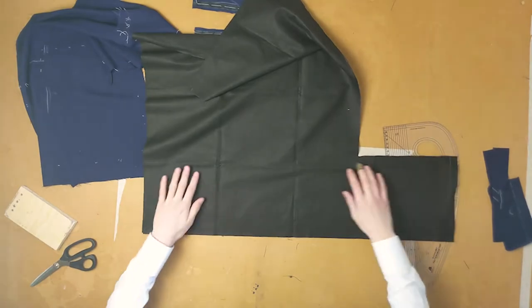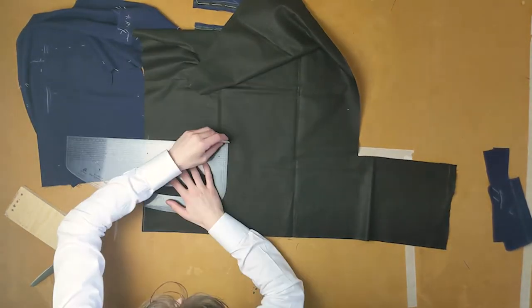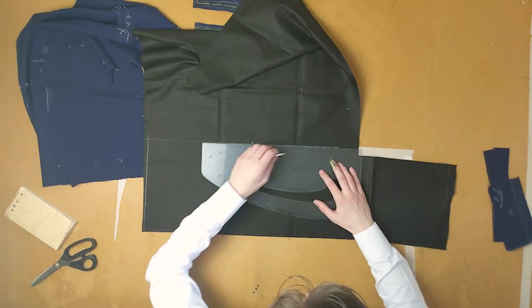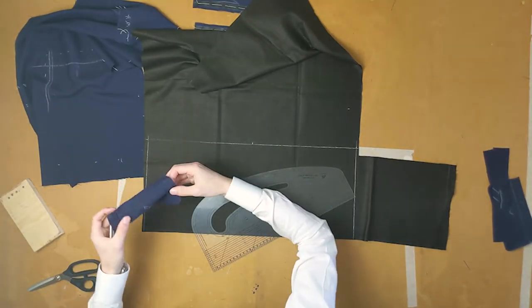On Silesia, chalk a straight line down for a length of 56 centimetres with a width of 24 centimetres. Use your pocket flap to copy off any slant for the top of the pocket bag. Cut it out so one side is slanted.